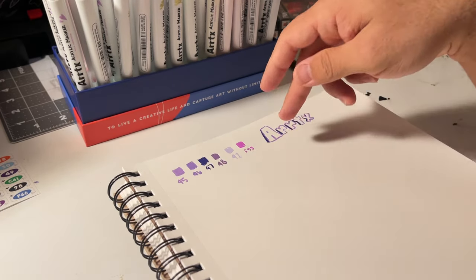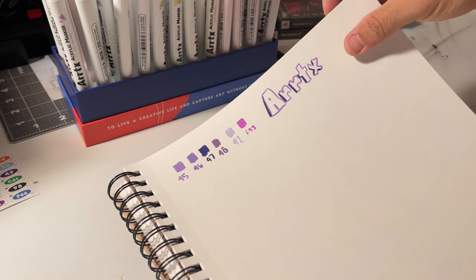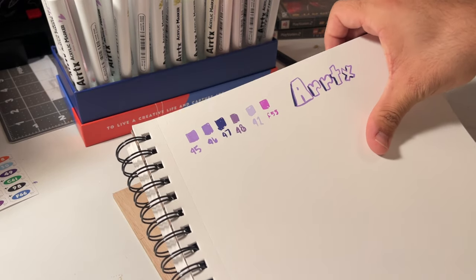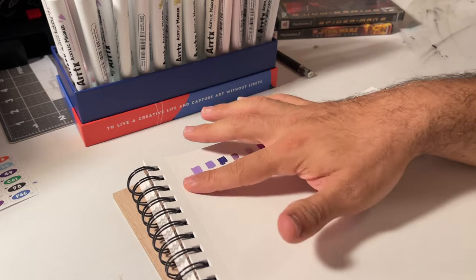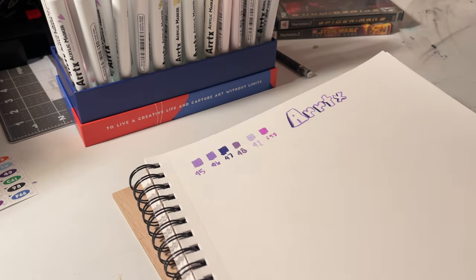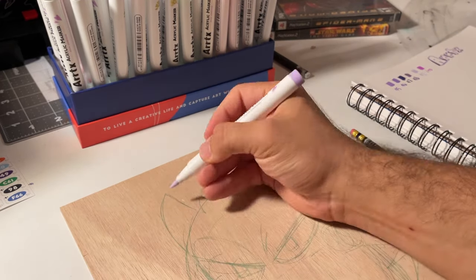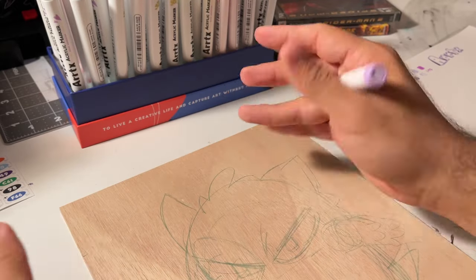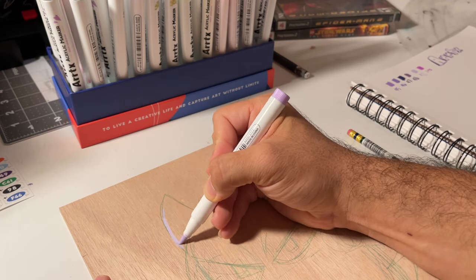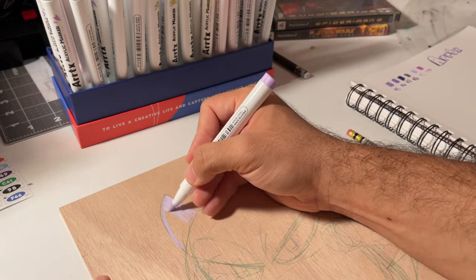I swatched all the purples. The only way I can explain it is butter — it just melts into the paper. It's thick, doesn't bleed through my sketchbook, and dried super fast without much texture. This is crazy. So I'm going to start lightest with color 41 and do the whole Gengar. On the wood panel without gesso, it's soaking into the wood — I knew that would happen — but I actually kind of like it.